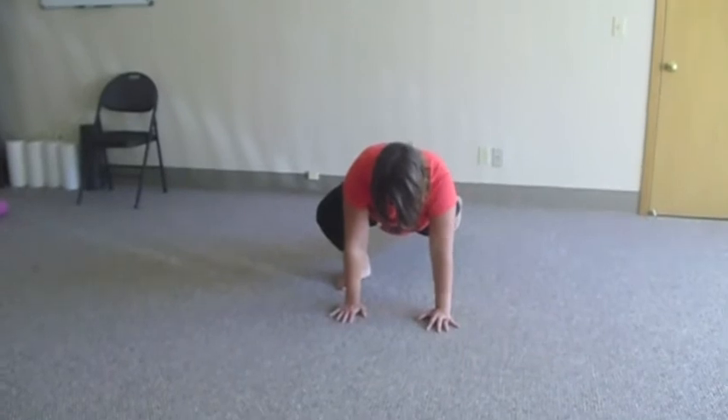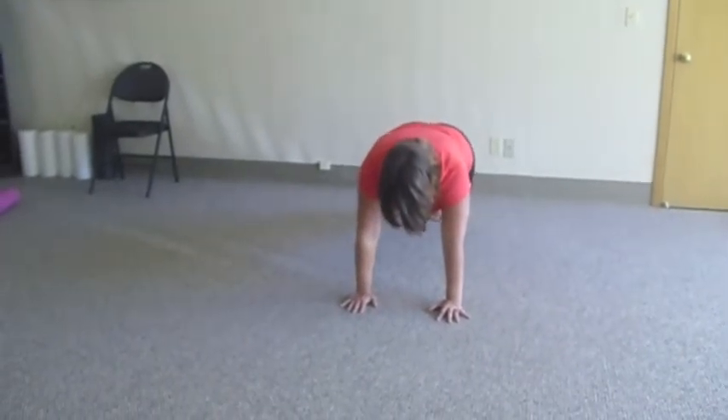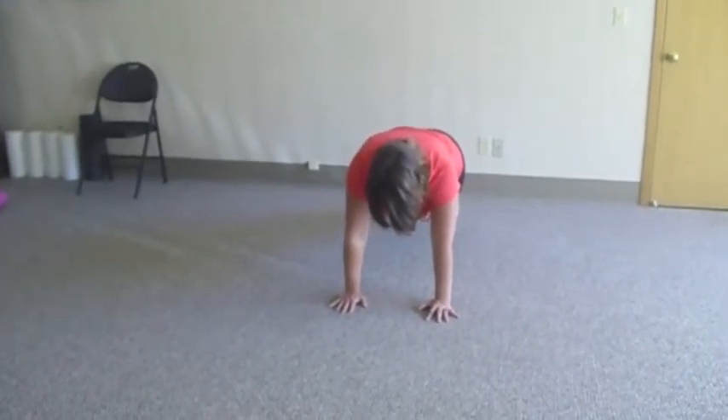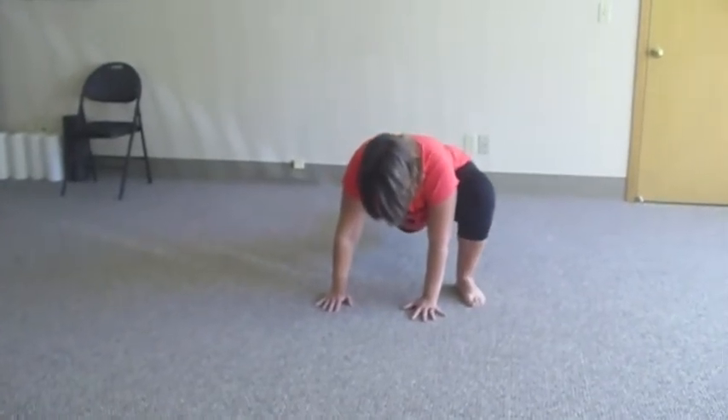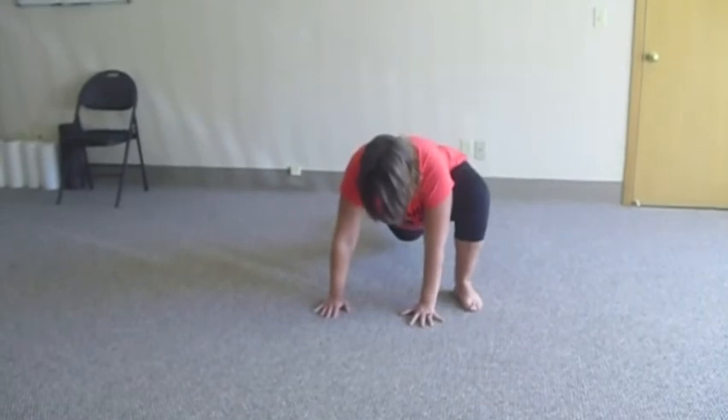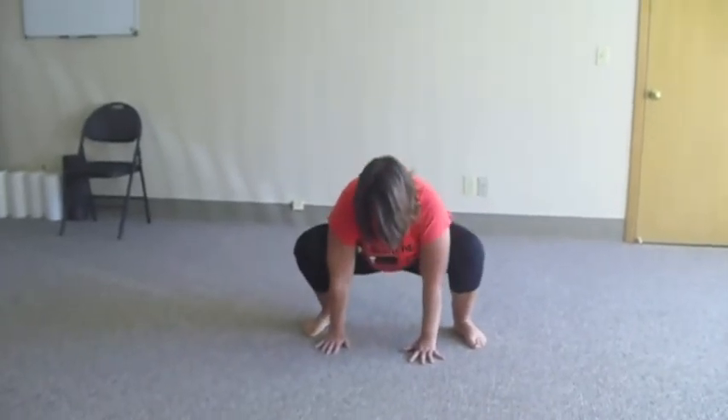From there, she's going to take her other leg back into a plank position, hold that for a moment, and then bring the opposite leg forward and stretch the other hip. Then she's going to bring that leg back up into her deep squat and stand up.